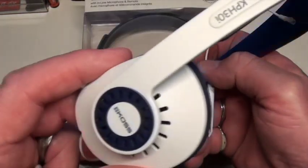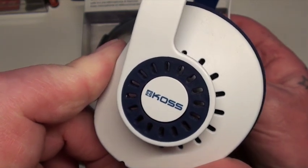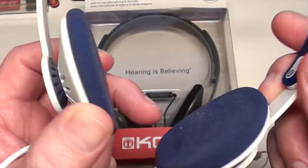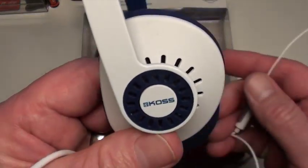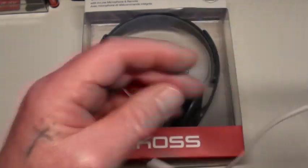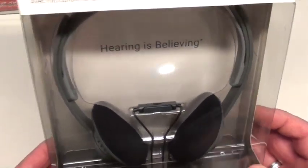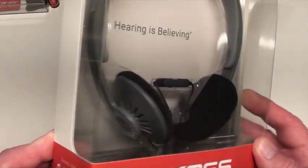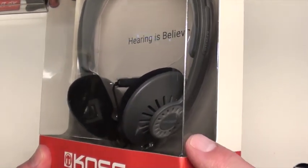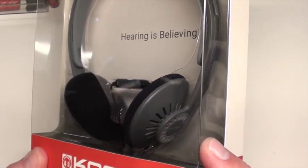But to look at them, you would not believe the sound quality these things have. They're just astounding really for the size of them and the price you're paying — I think these are ninety bucks. That's the same pair there, just in a different colour and brand new. In America you can get these in a transparent plastic, which I would like to get, but I've never seen them here in Oz.